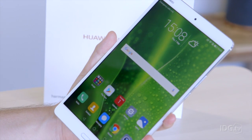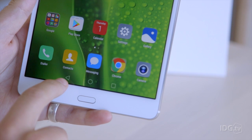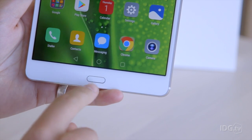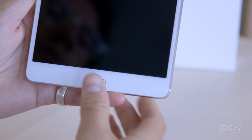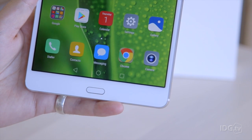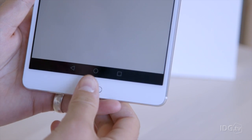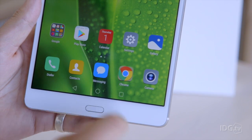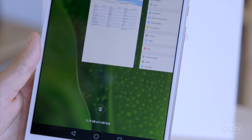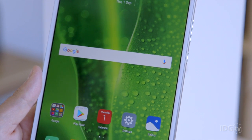One thing we really like about the software is the fingerprint sensor integration. Normally you'd have on-screen buttons for back, home, and recent apps, but all those functions can be used through the fingerprint scanner. Tap once to go back, hold it down to go to the home screen, or swipe left or right to bring up recently used apps. It's a really cool way to navigate the whole device with just one button — props to Huawei for that.